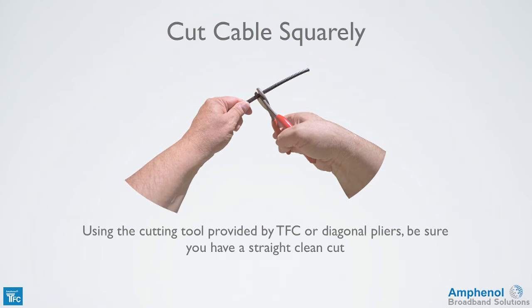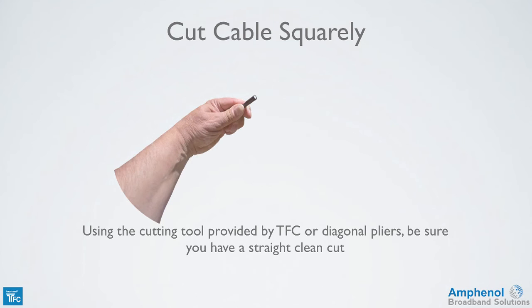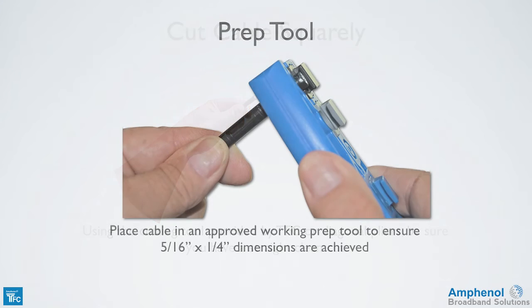Now we're ready to prep the cable. Using the cutting tool provided by Times Fiber or a diagonal pliers, be sure you have a straight clean cut. Place the cable with the end cut straight into the prep tool until the cable hits the cable stop, to ensure 5/16 by 1/4 inch dimensions are achieved. If the cable end is angled, you won't get the proper 5/16 inch length for the center conductor. Never break off the cable stop or the center conductor may be the wrong length.